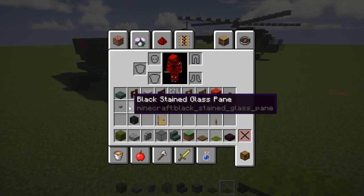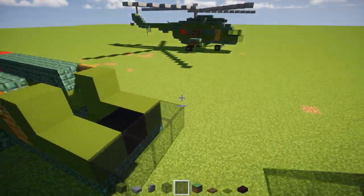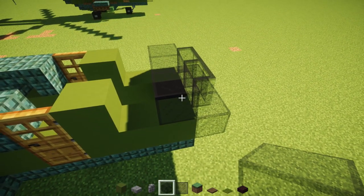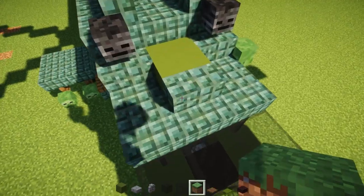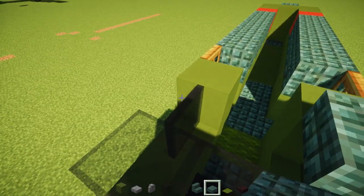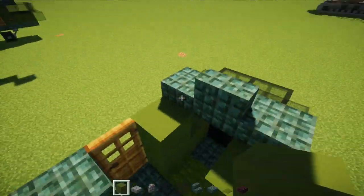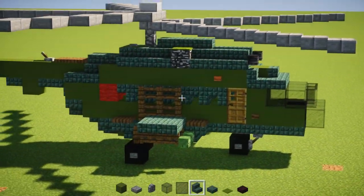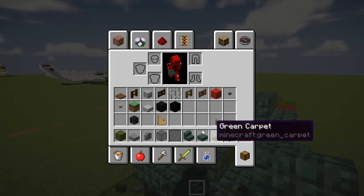Now we're going to make the cockpit using black stained glass blocks and panes. In the front there's going to be a row of three black stained glass blocks. On top of that a row of three black stained glass panes. And behind that a row of three black stained glass blocks again, then panes on the sides after it. Right above we're going to have dark prismarine stairs in the middle and slabs on the sides — right above this window. Then take green concrete and add a T-shape right after it, with dark prismarine stairs on the outside facing outwards. These are the turbine engines.